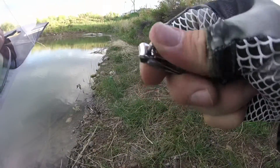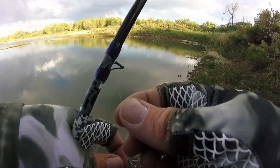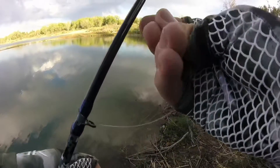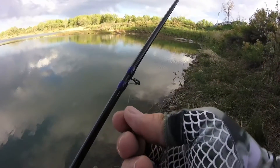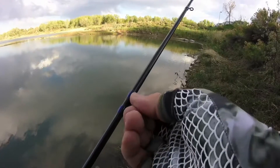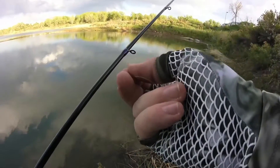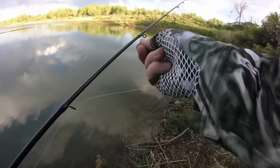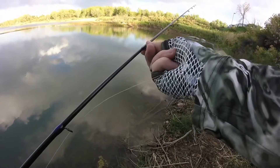After that, clip the line and begin to run the end of the line through each of the microguides on your rod. It's important that you make sure you don't wrap the line around the pole as you're running it through the guides, as any wrap around the pole can not only cause improper casting, but if you do catch a fish and it is wrapped, it can potentially cut the line and lead to a lost fish — and we don't want that.